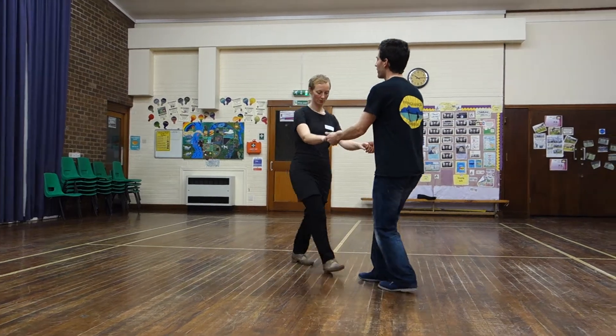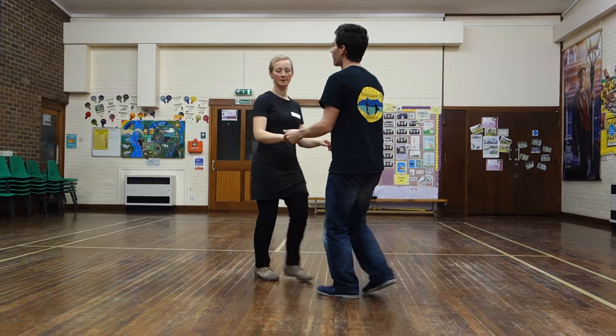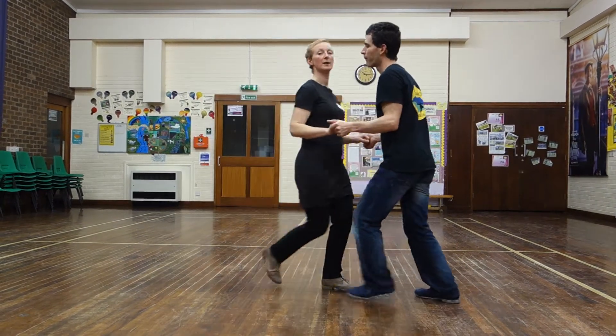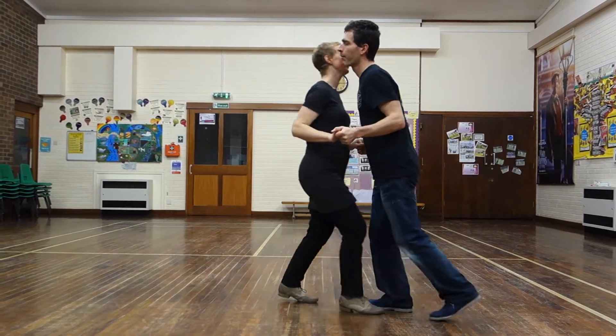Pull it away. One, two, three, four step. Three, four step. Three, four back. Three, four step. One, two, three, four back.